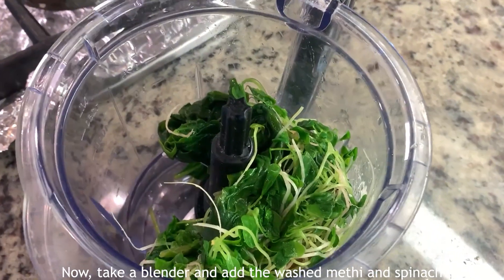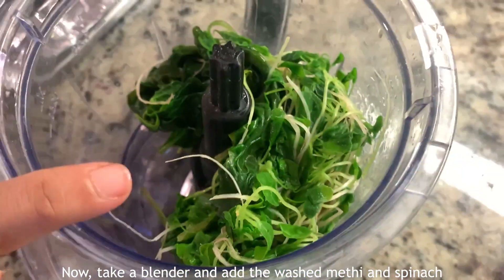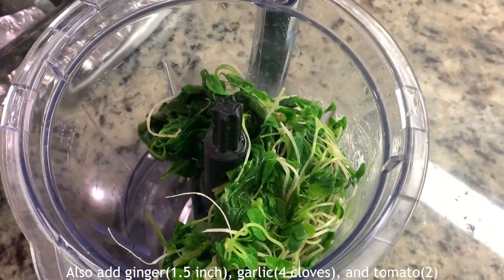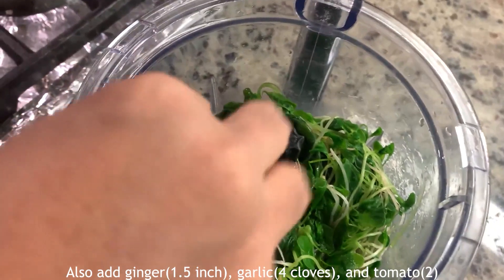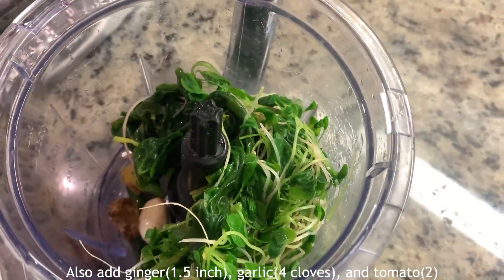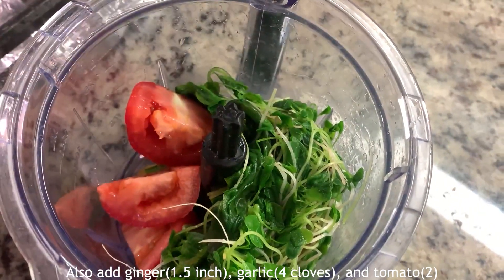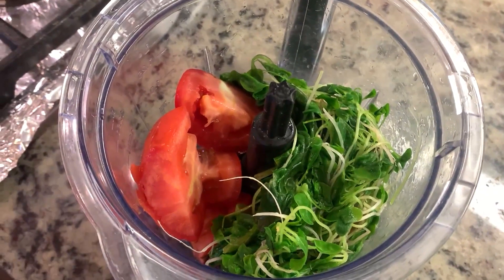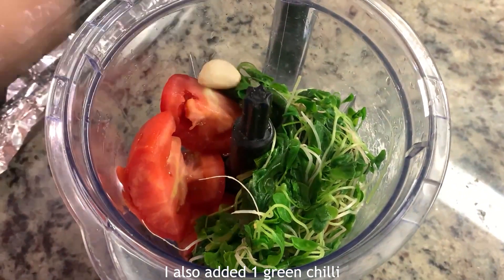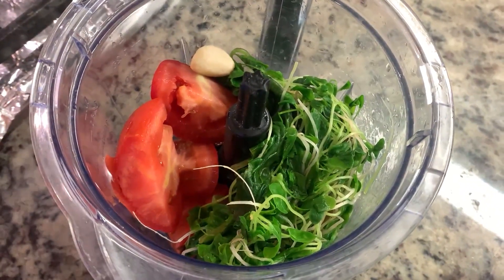Now add to the blender a little bit of garlic — around 4 cloves — 1.5 inches of ginger, 2 tomatoes, and 1 green chili. Let's blend it.